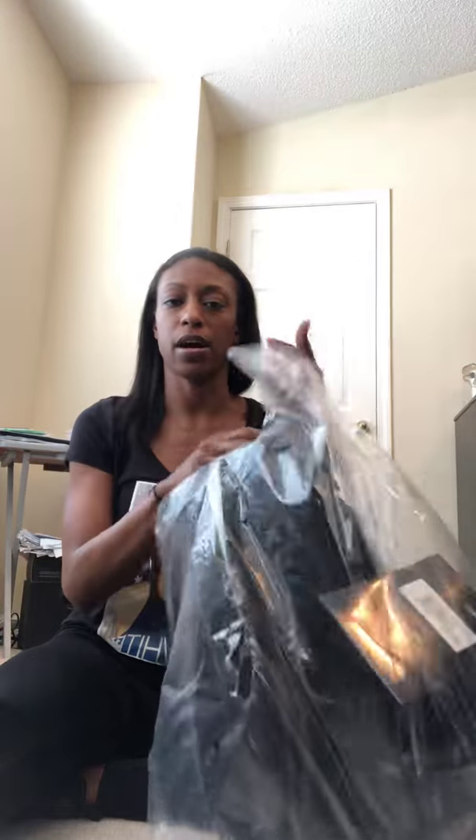When I opened it, it came taped up in this bag. Pulled it out and all of the tags are still on it. First thing that I like about the tote bag is it has a strap on the back for you to put on top of your carry-on bag, so that is awesome.